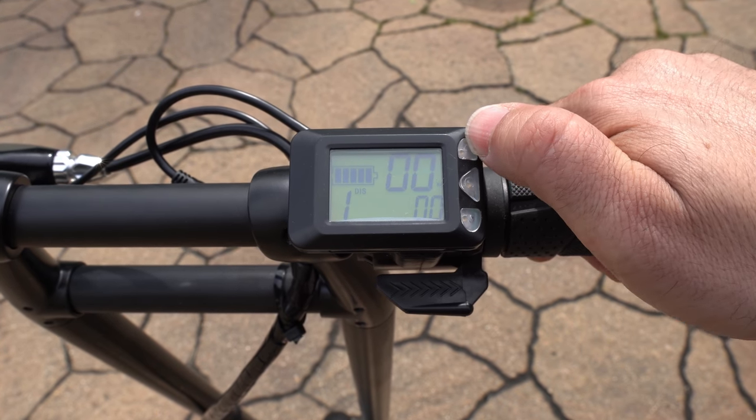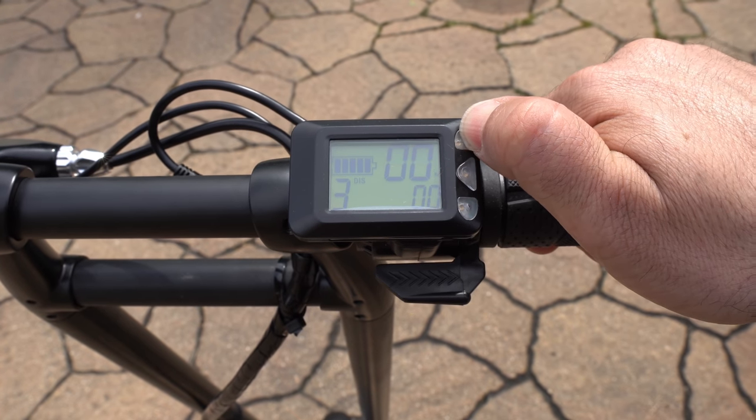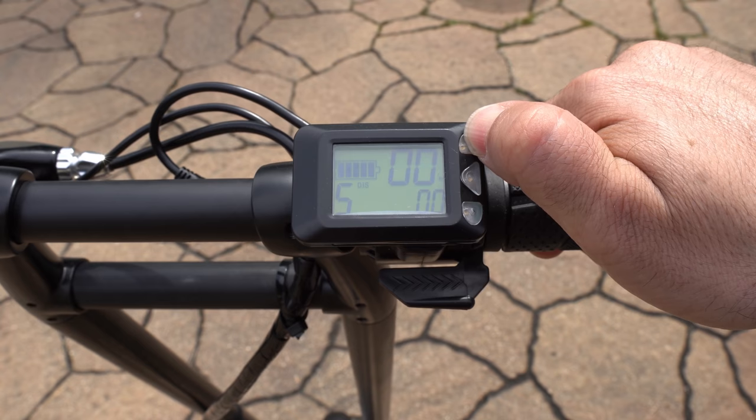This scooter is a variable speed scooter, so by pressing the up arrow you go from speed one to speed two, speed three, speed four, and lastly speed five.